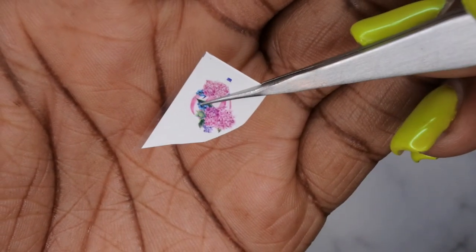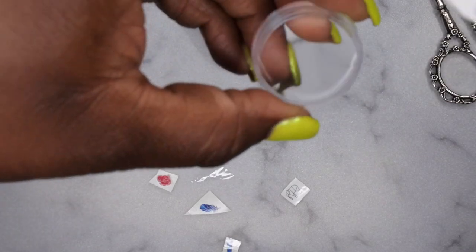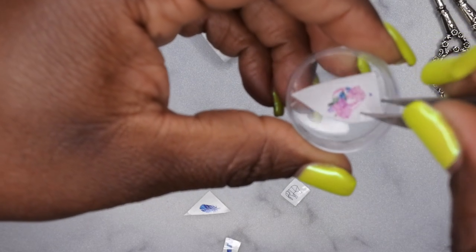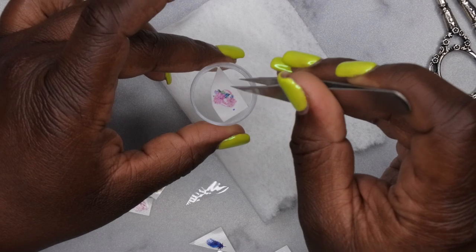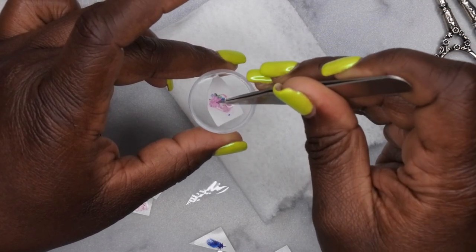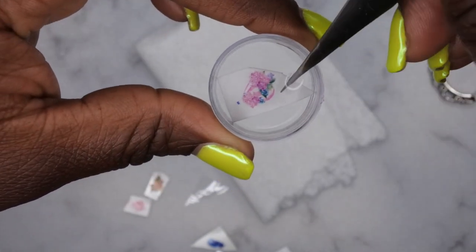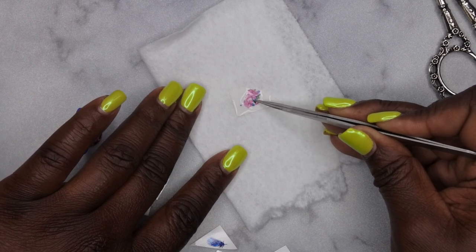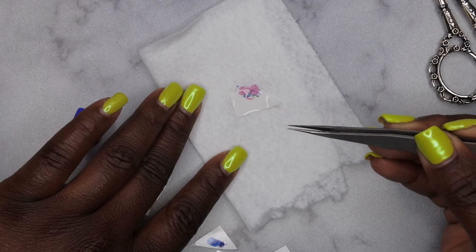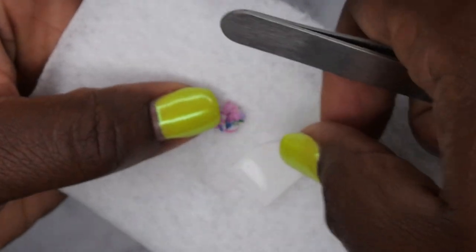When working with water slide decals, first remove the plastic film covering on the decal. Then submerge it in water — you really only need about 10 to 15 seconds, though I ended up soaking mine for about a minute. Once it's done soaking, remove it from the water and lay it on a paper towel. Then, using your tweezers, gently slide the image slightly off the backing.